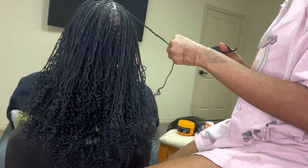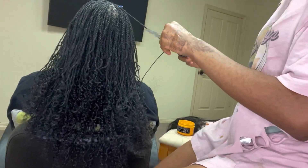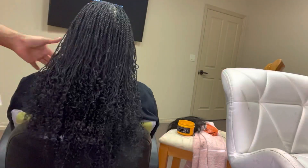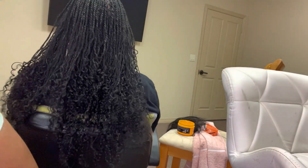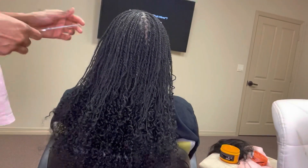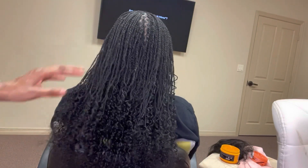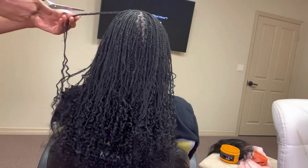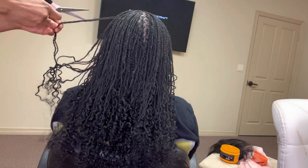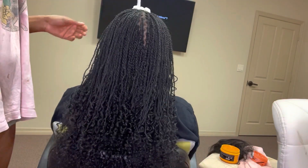The two things I use on this hair for the ends are mousse — any curling mousse — and gel, like a clear gel. That's all you really need to maintain this hair. I use a clear gel; any clear gel will work, but you'll probably see it in the video.